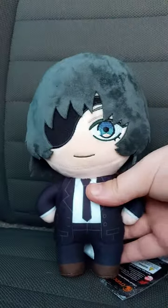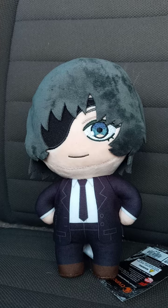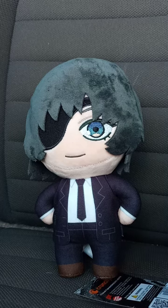Here is Himino. She's a character from Chainsaw Man. Pretty cool eye patch, love the navy blue for the hair. I bought this from Hot Topic online.